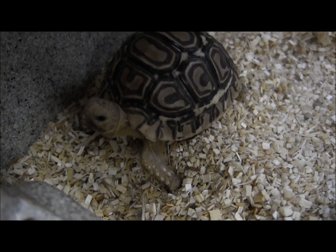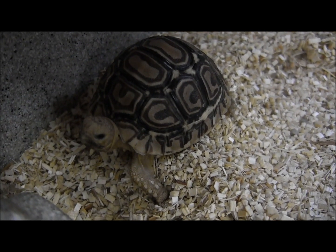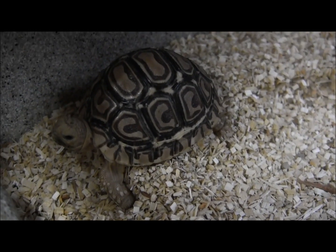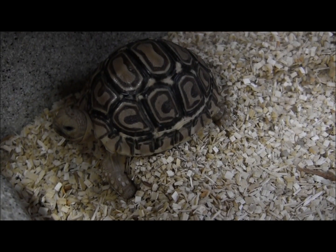If you're interested in ordering these, go ahead and visit our website at www.lllreptile.com, where we have these and all of our available animals listed. And there you have it, that's just a couple of our available baby leopard tortoises. If you're interested in ordering them, make sure you visit the website and check them out.